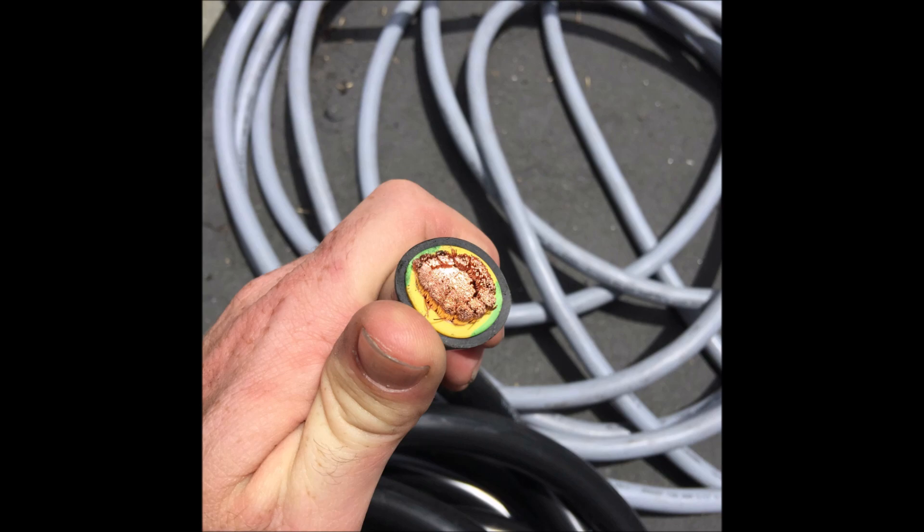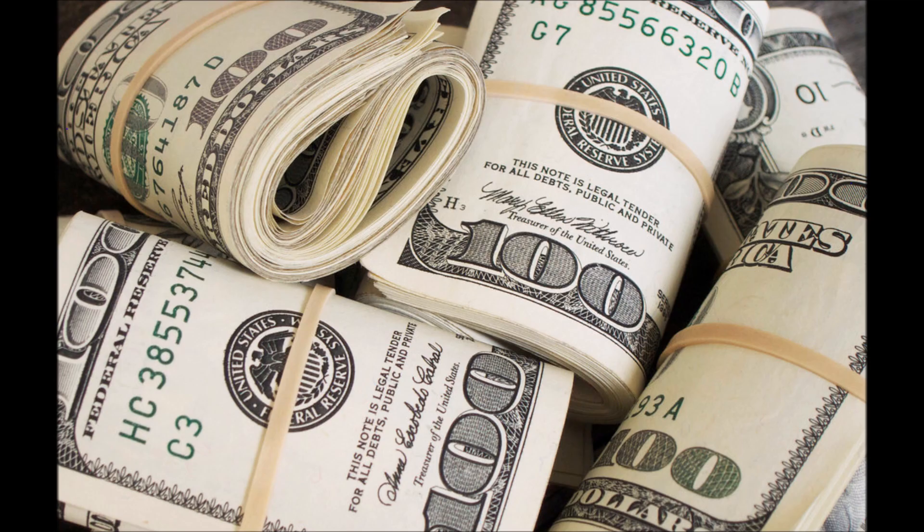The third and final thing that you need to understand about wire is my personal rule: buy the thickest wire that you can afford that will physically work with your components. Most of us don't want to spend a lot of money on wire for our solar panel system — we're already making a huge investment in solar panels, inverters, charge controllers, batteries, and mounting equipment.